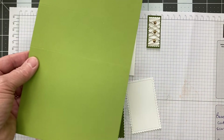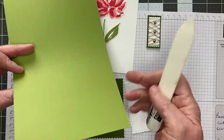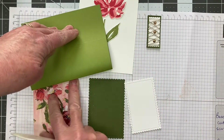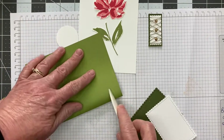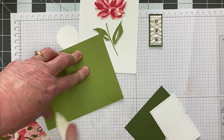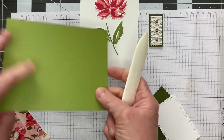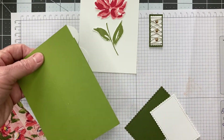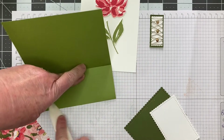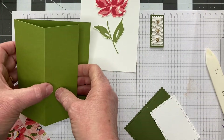Scoring at those two points basically gives two even pieces. After we get the card scored, we're going to take our bone folder and score it. This other piece here we're going to fold in this way and then score it. As you can see, that's just half the piece — that's the base of the card.